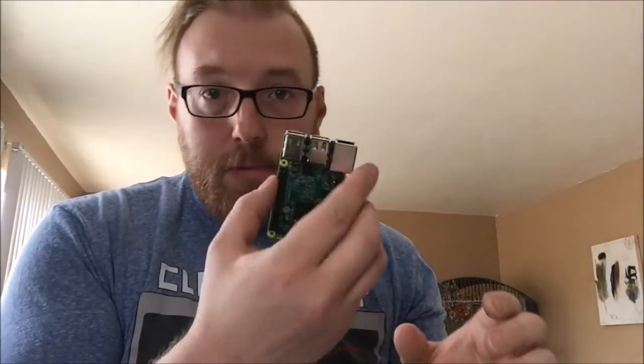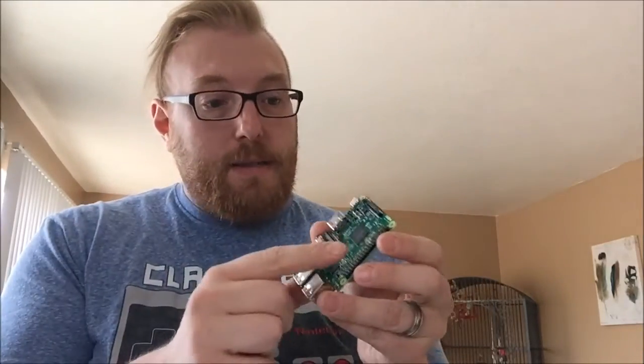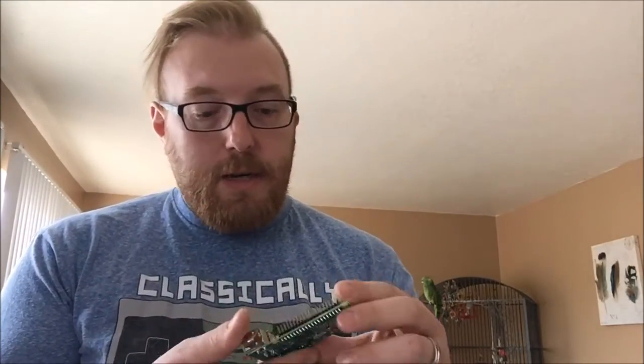So I'm going to be doing a similar thing with this board and take off everything, including the power jack, since I'm going to be powering directly through GPIO. No need for any of these ports — everything's going to be soldered on directly. Before, with the GPIO, I actually used a GPIO ribbon cable that just plugs right into the GPIO, and that itself adds even more height. That was one of the problems with my first build — everything was really tight with no room to move. With this one it's going to be a lot thinner and give me a lot more room.